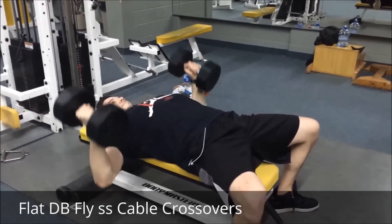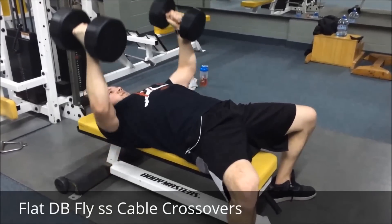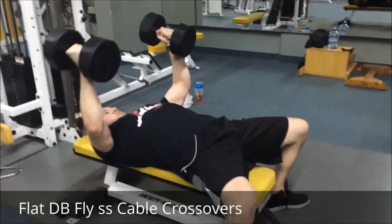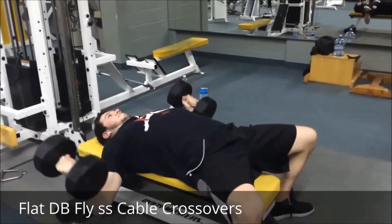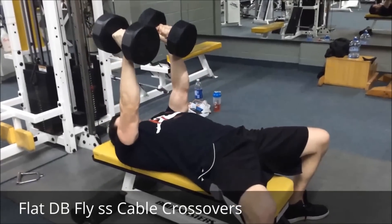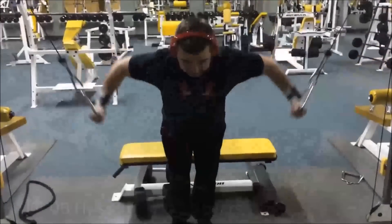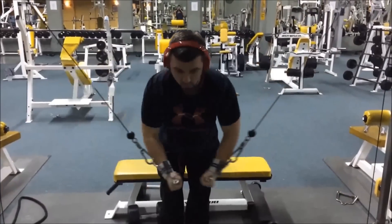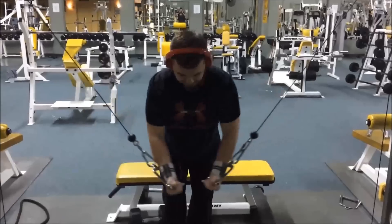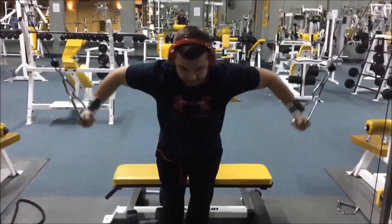Our finisher, the last exercise, was a superset: flat dumbbell flyes with cable crossovers. I did the 60s for four sets of ten, and Gabby was doing the cable crossovers. That was new for me — I'd never done that superset before, so it was definitely a different pump. I felt my chest being targeted from different angles. Cables are definitely my go-to finisher — I love cable crossovers for the squeeze and the stretch at the bottom. It's one of my favorite chest finishers.